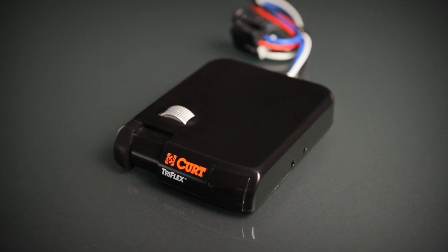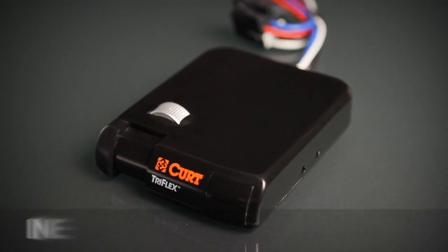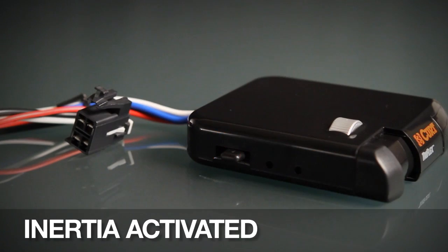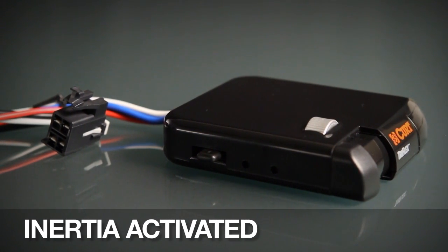The Curt Tri-Flex brake control is one of the most advanced brake controls on the market. Unlike time-activated brake controls, the Tri-Flex automatically adjusts brake power based on incline and driving speed.